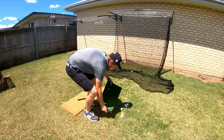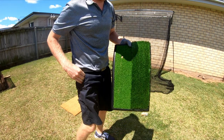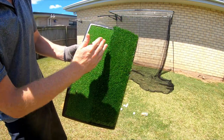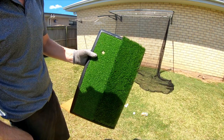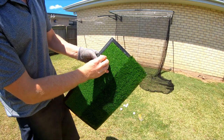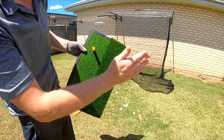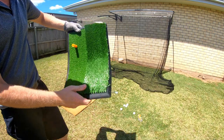Let me show you this hitting mat. The Optima mat has a rough side and a really short grassy side. I've hit a few balls off this and it seems really good. There's a tee hole here that will accept any rubber-based tee — the ones that come with it feel pretty good, real rubber material. If you hit with the grain on the rough side it should give a nice rough feel without tearing the grass out. Nice solid rubber, quite heavy.